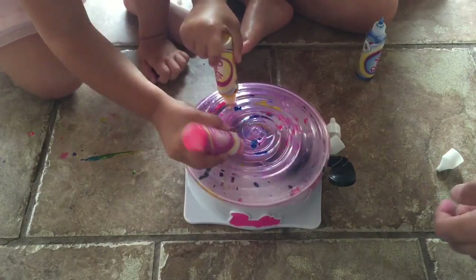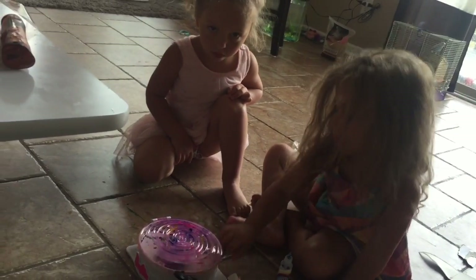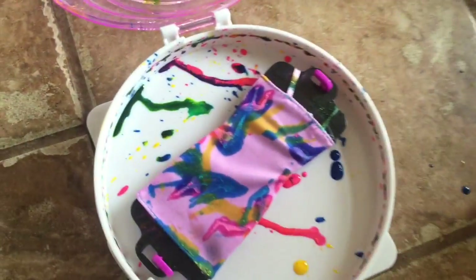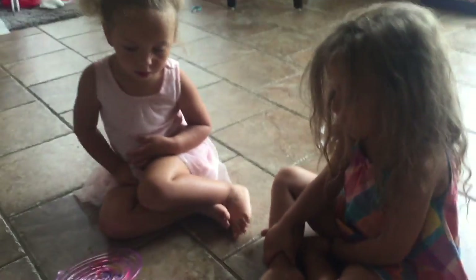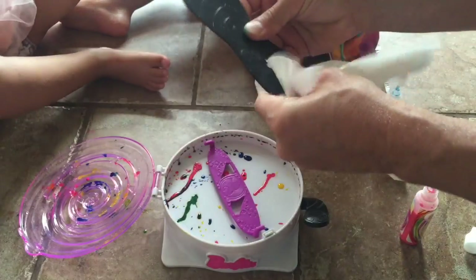You guys want to see what it looks like? A little excited. Okay, open it up — let's see what we got. Wow, look at that dress. If that was a real dress at the store, it would cost how much? A thousand dollars. Ready for the next dress? Take some tissue and wipe the paint off.